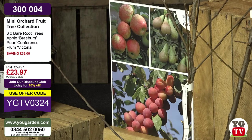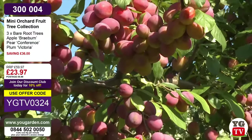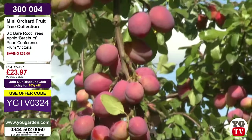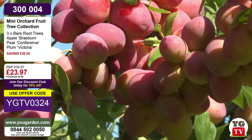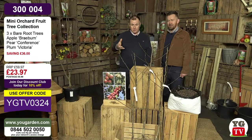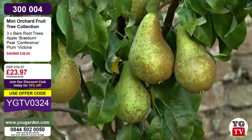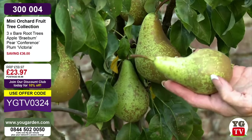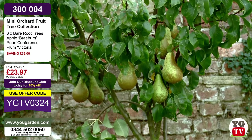A Victoria plum - you can pick 30, 40 or even 50 pounds of fruit from a mature tree. The Conference pear is the third variety. You've got Braeburn apple, Conference pear, and Victoria plum - all three included. The pear is divine - that's a tree in my own garden, so productive. The only problem was my border collie used to scrump and eat the pears, but massively productive nevertheless. They'll live for 40, 50, even 60 years.